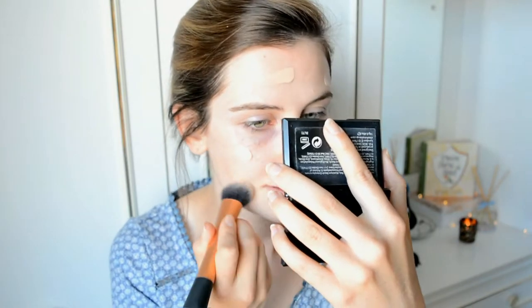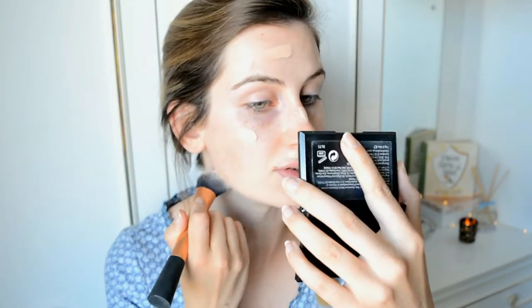For foundation I'm going to be using the Maybelline New York Dream Satin Liquid in number 4 Light Porcelain. I have gone through so many bottles of this — it's literally like my everyday foundation. I squirt a little bit on my finger and basically just dot it on my face to begin with, just to get an even coverage. Then I use my Real Techniques Face Brush, brushing the foundation in a downward motion.